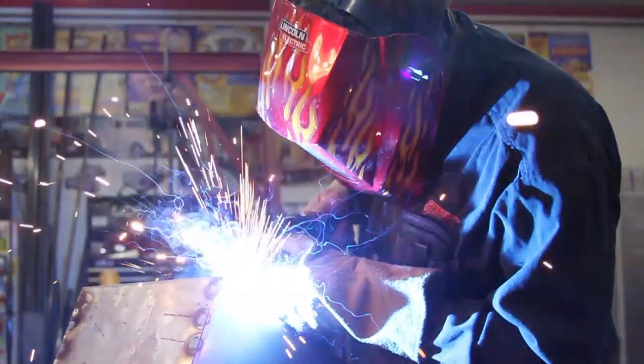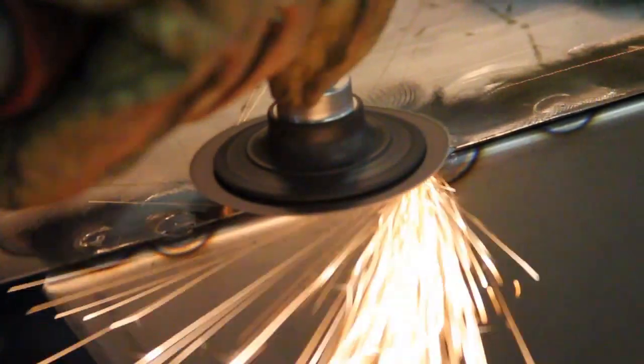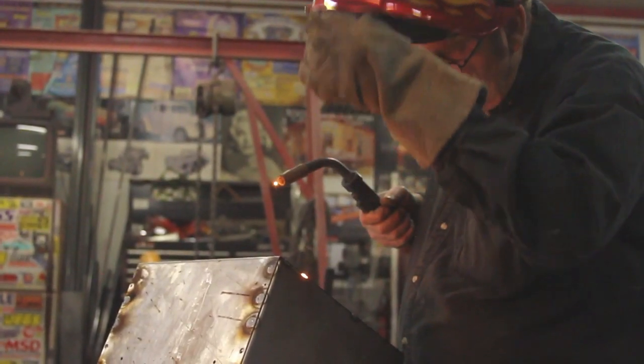Gone are the days of keeping old cardboard boxes filled with rags in your shop. Torn-up t-shirts are out, disposable rags are in. Here, Mark Simpson shows you how to build a metal container to house your disposable rags on the wall where they belong.